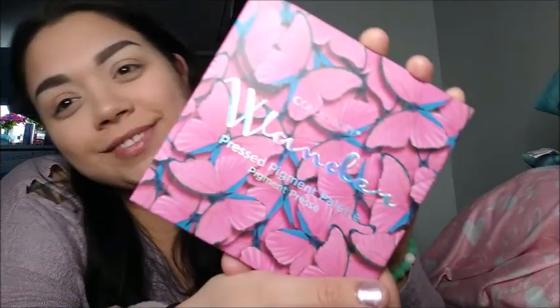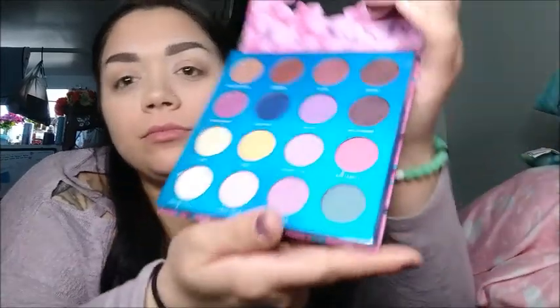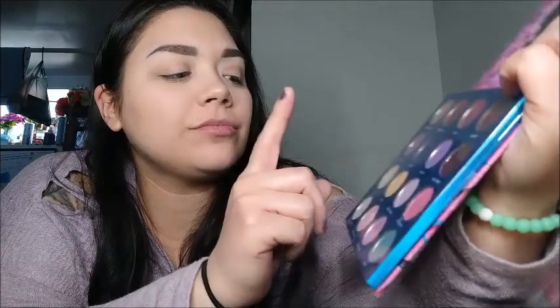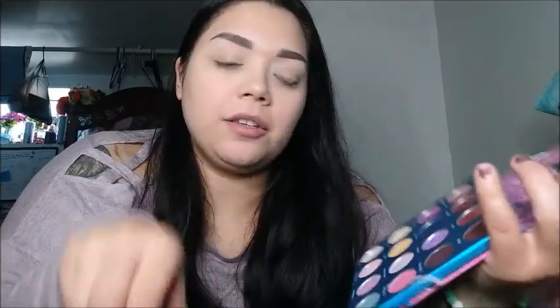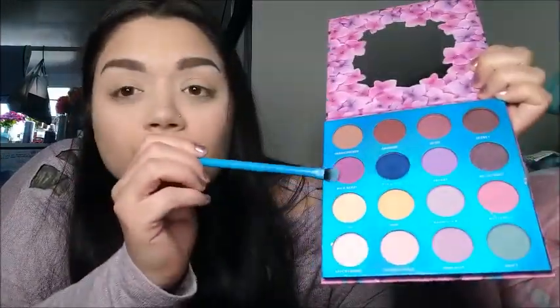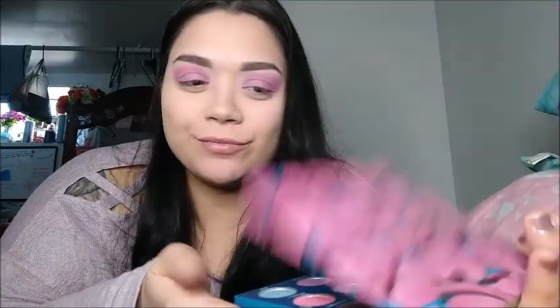Next I'm gonna go ahead and grab my Storybook palette. The first color I'm going to grab is called Bellow — I'm going to apply that to my eyelids as a transitional color. After that I'm gonna grab my blue crease brush and apply both purples called Galaxy and Wild Heart, blend them together.